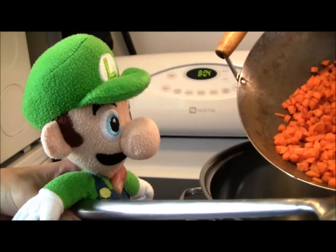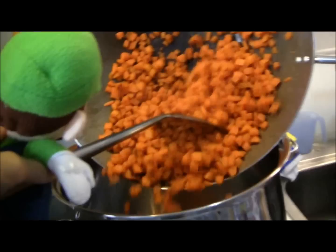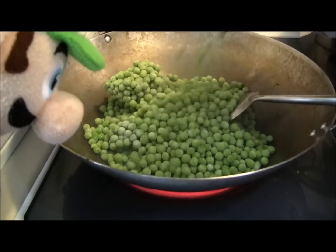Now we're done cooking and ready for the next step. Once your carrots are done, pour them into a large pot where we'll be mixing all the ingredients — make sure it's your biggest pot. Now since your pan is empty from the carrots, pour in some water and add your peas.